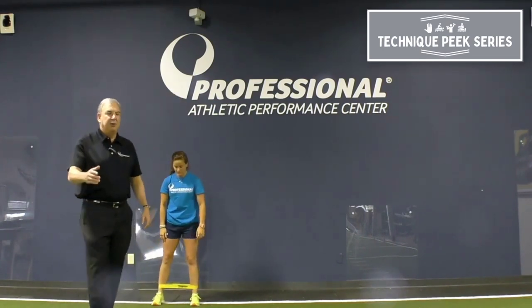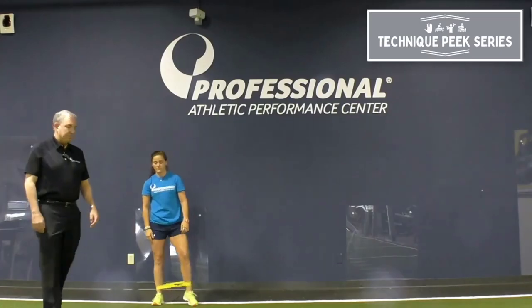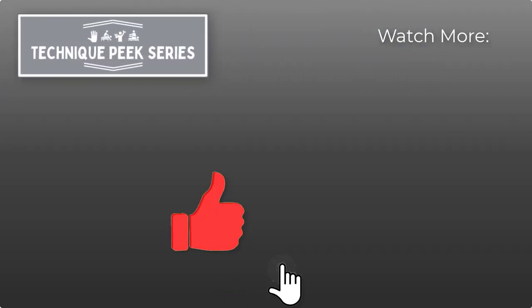All right? Hope this helps you. Have a good day. Bye-bye.